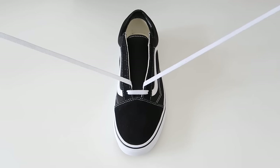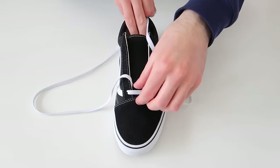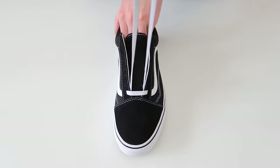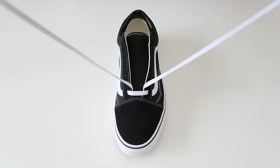To make sure that the laces are the same length on either side, we're going to hold them at the very top, pull up on the bottom part and then pull up from the very top. As you can see, the laces are the same length on either side, so we're ready to go ahead and start lacing the shoes all the way up.